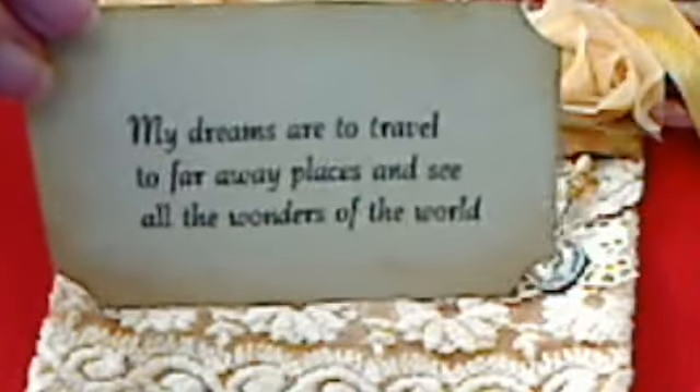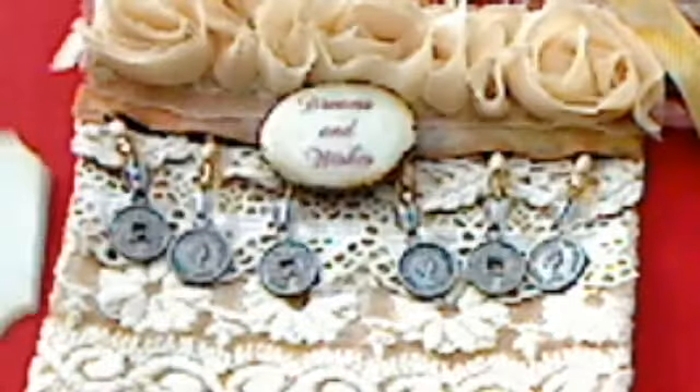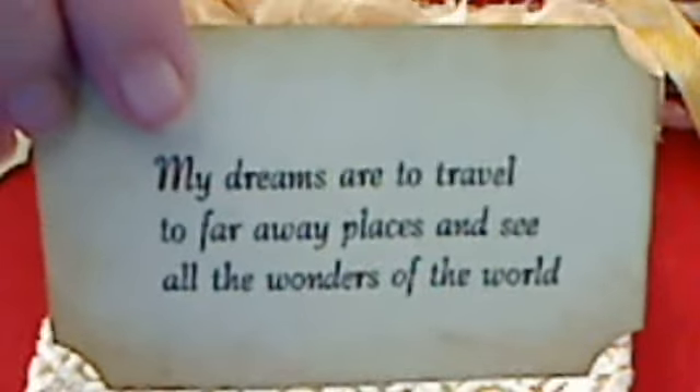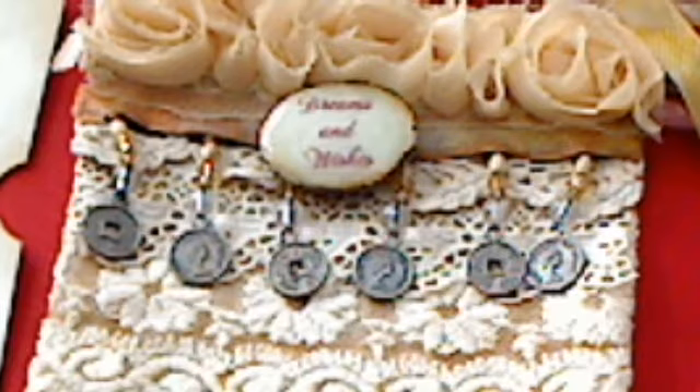My dreams are to travel to faraway places and see all the wonders of the world, and my wish is to ride on the Orient Express and to travel down the Nile. Now, I think I'm a big dreamer, and I have traveled all around this world and seen most of the things I set out to see, but I wanted to go to Egypt so bad — I wouldn't dare go there now, it's just too war-ridden right at the moment. But anyhow, I thought I'd just share my little wishes and dreams with you.